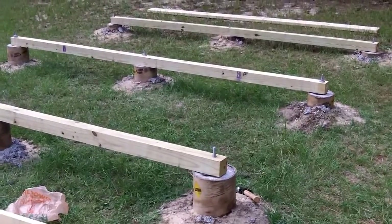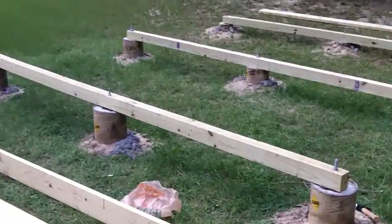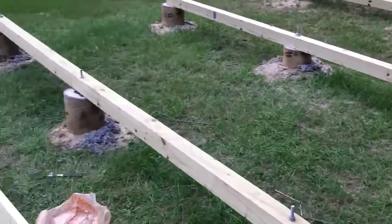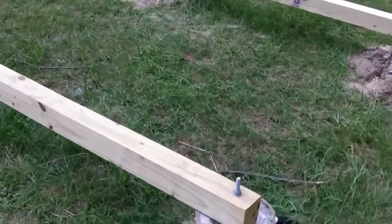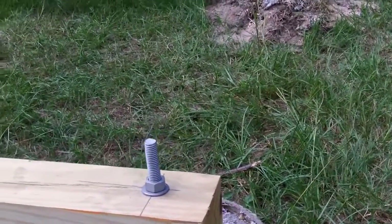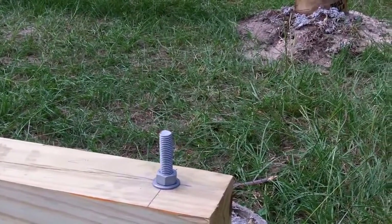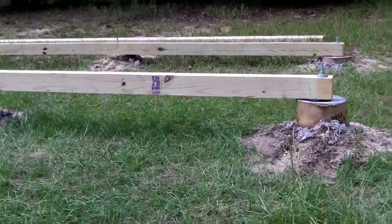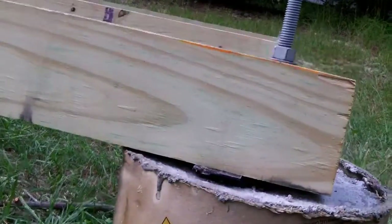I have leveled the 4x4s out, and that took a little while, but it's worth it. I don't want an unleveled shed. I think these things are going to be a problem — I'm probably going to have to cut those and make little notches in the 2x6s that are going to sit on top. But I think it'll be okay. Look at that — level.